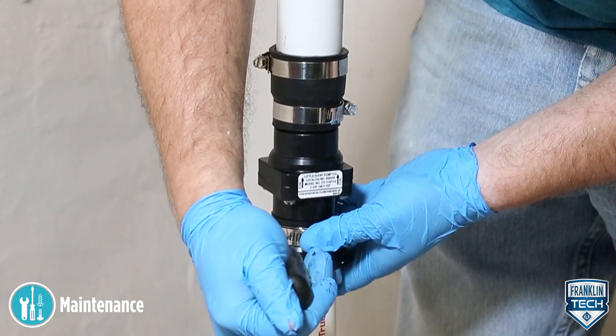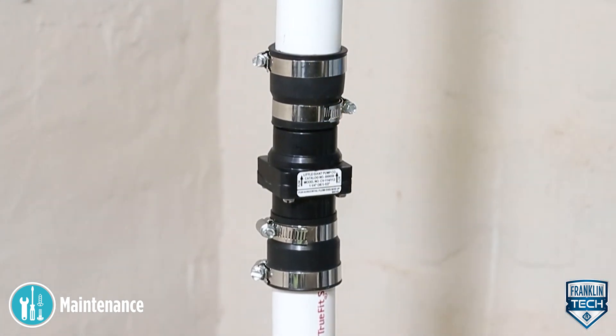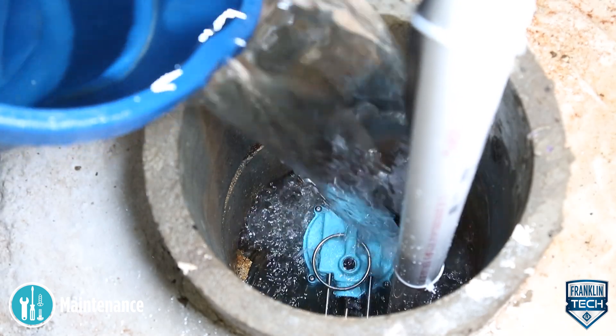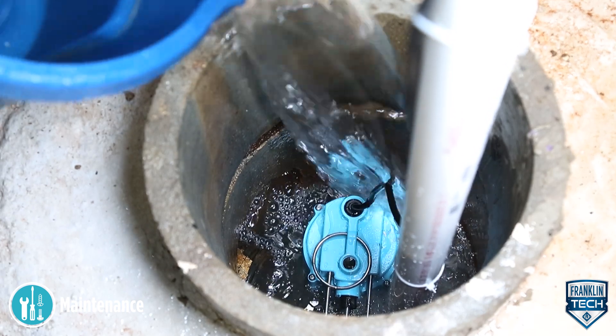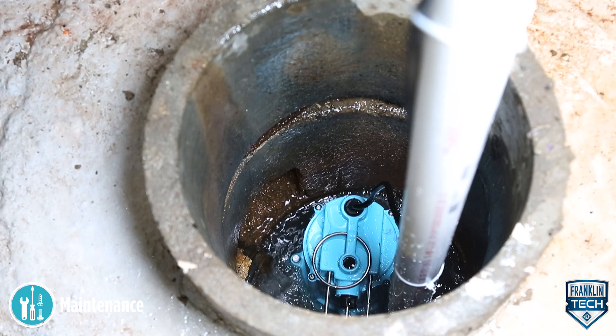Confirm that all flexible coupling hose clamps are fully engaged with the plumbing and fully tightened. Test operation of the pump system. Add water to the system and observe the water flow and movement of components or switches for clearances, loose connections, or leaks.